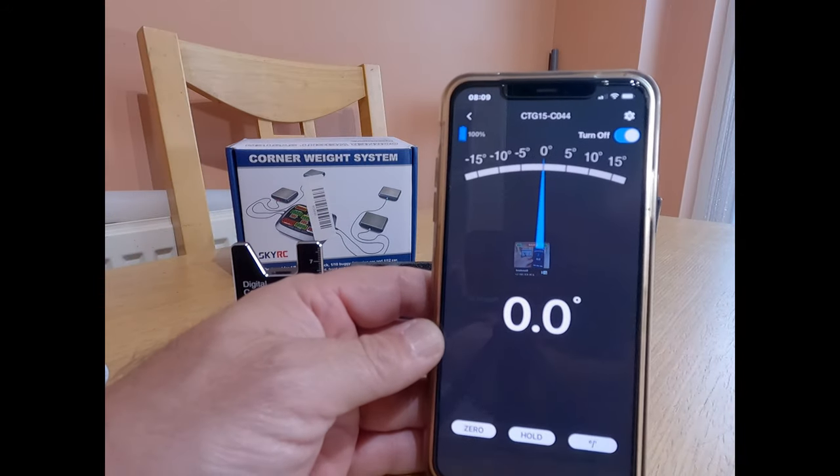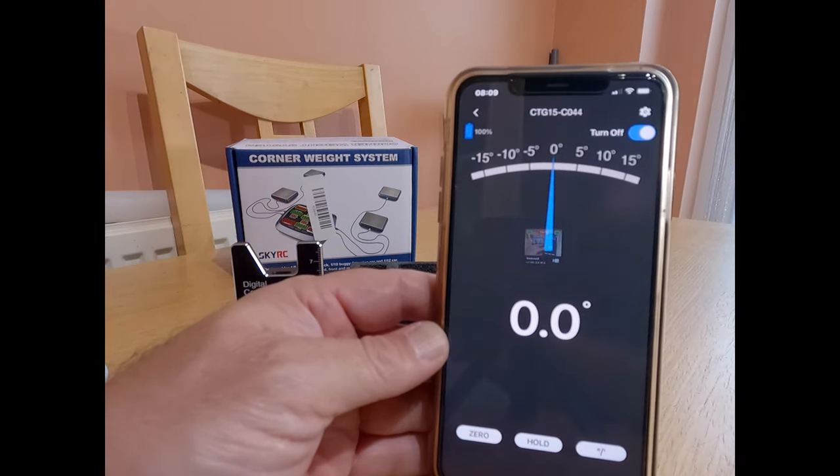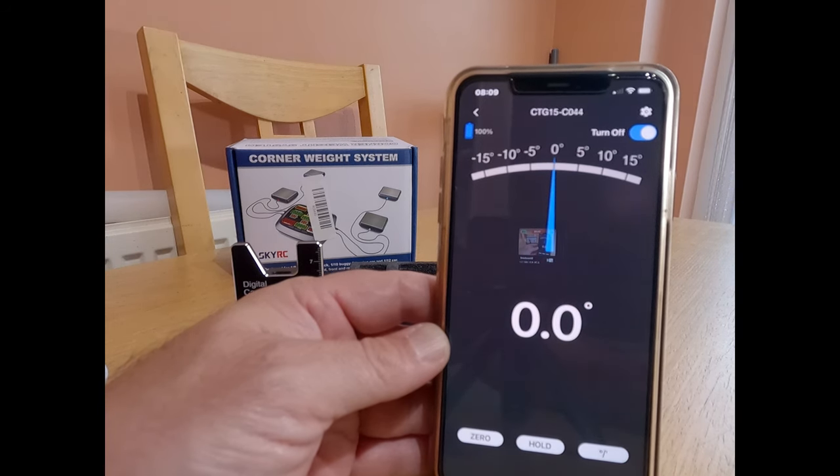So if I get hold of this and tilt it in very slightly — there we go — it's because my hand is moving, but you can see that it moves to show the camber of the wheel. You can measure the camber that goes the other way as well. So it's very sensitive and very good.